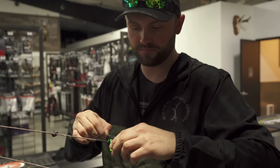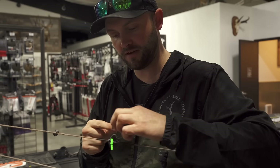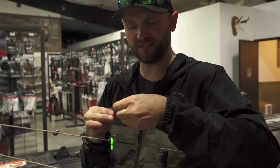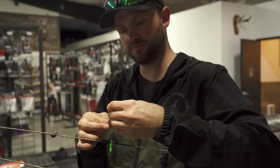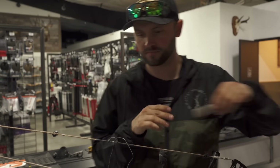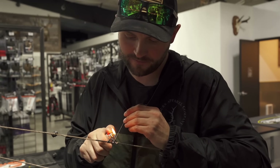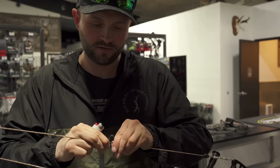I do four wraps on the bottom and two on top — some people do five and three. I don't think one shoots any better or worse than the other, it's just what I've always done. This is BCY 3D serving, I think it's 18 thousandths, and it seems to work well. On the last one, just finish it, take your lighter, make sure it melts, then shove it into the wraps. That's four on the bottom.